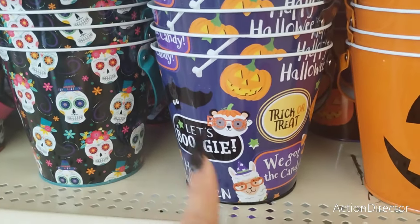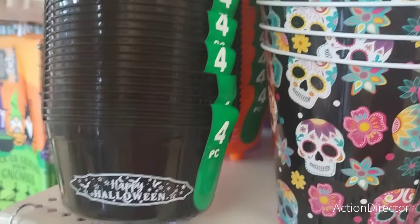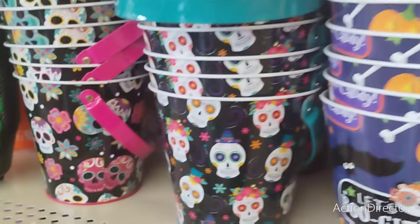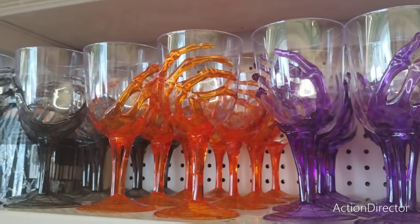This has all the buzzwords — candy, trick-or-treat — and then you have Day of the Dead. They also have these four cauldrons that are really cool: Happy Halloween, Happy Hauntings, and a purple one in the back. They also have wine glasses that are plastic, acrylic I guess you would call them — purple, orange, and gray.